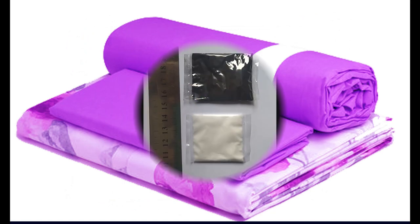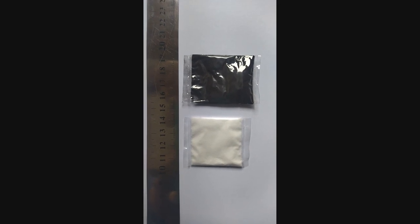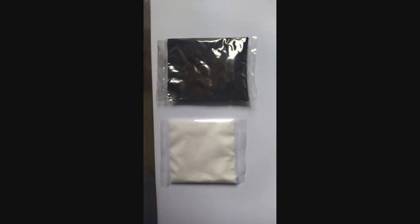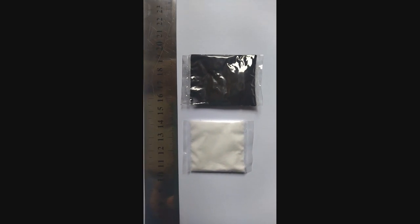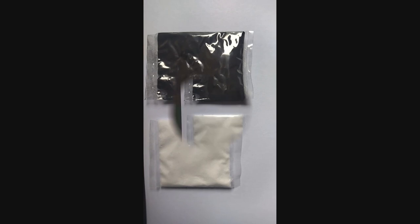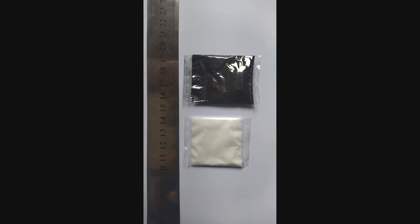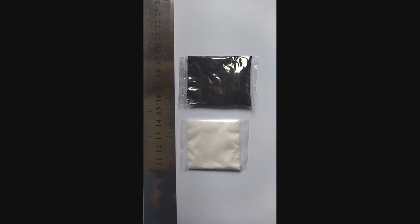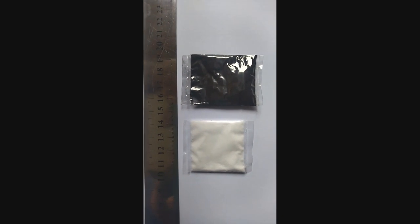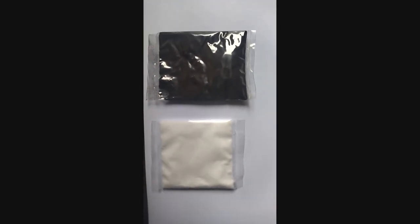Our multipurpose dye pack contains two small packets. One is a white color powder which is a chemical mix, and the dark color powder is the dye powder. The chemical powder is included to preserve the brightness of the color and for durability when used for clothes dyeing.